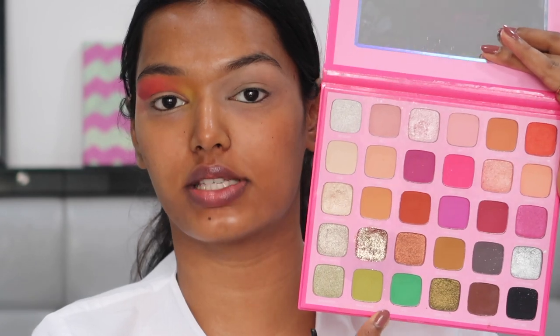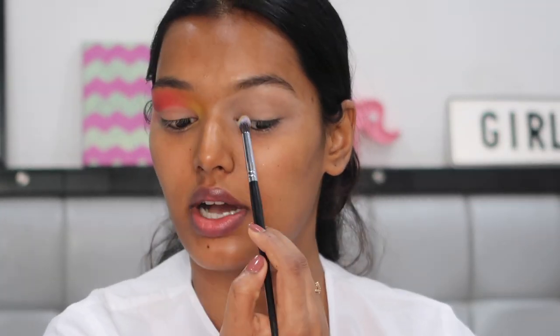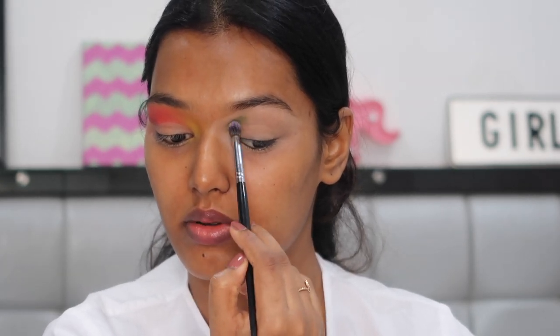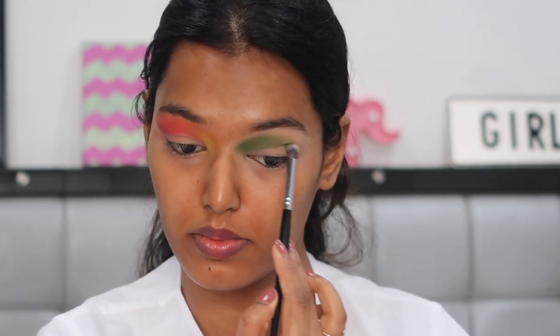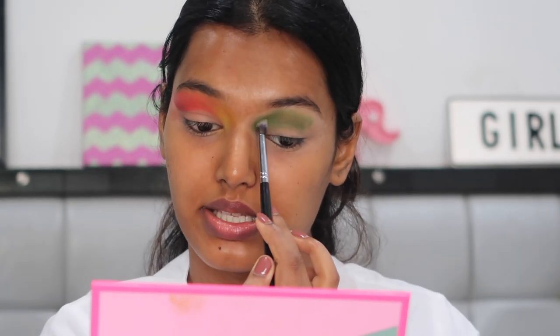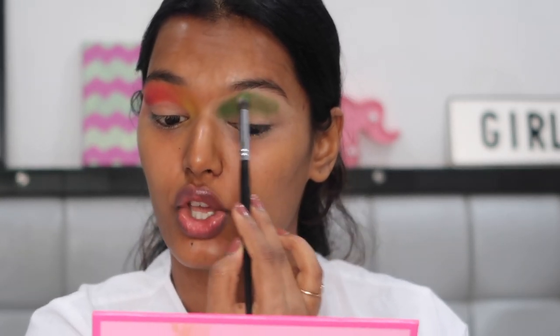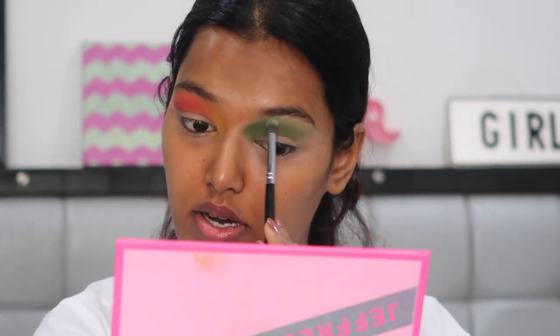For the green shade I'm going back into the Morphe x Jeffree Star palette — there are two greens, a lime green and a darker one, so I mix both. Just like I placed yellow in the inner corner and brow bone, I do the same with green. For cut creases, pack a lot of shadow near the crease area because that's where you'll cut — you need that depth and definition, so don't pack less product.